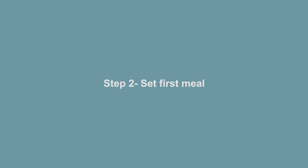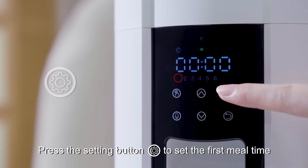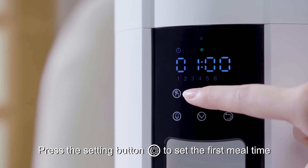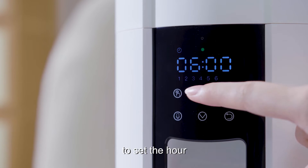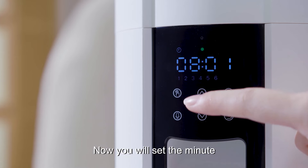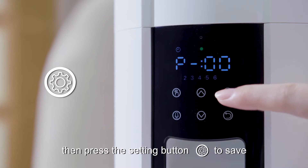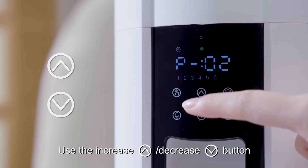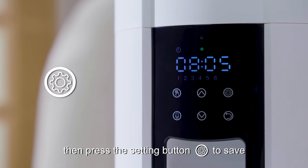Step 2: Set first meal. Press the increase/decrease button to set the first meal time. Use the increase/decrease button to set the hour, then press the setting button to save. Now you will set the minute, then press the setting button to save. Use the increase/decrease button to set up the portion, then press the setting button to save.